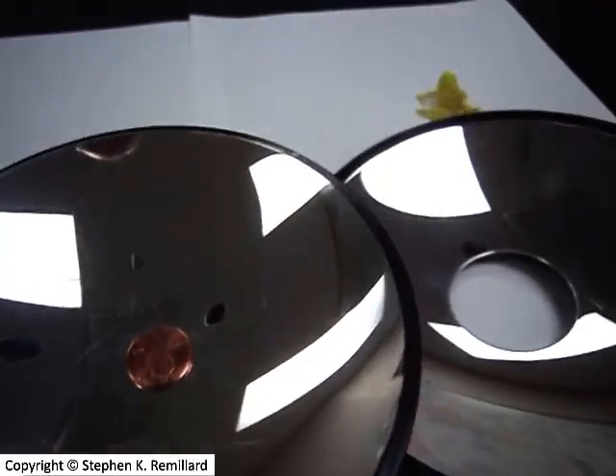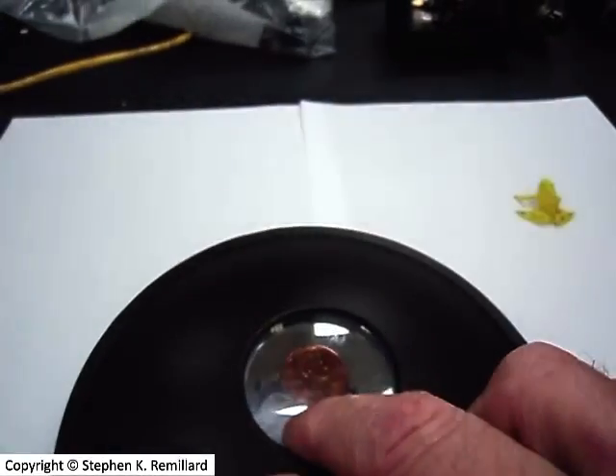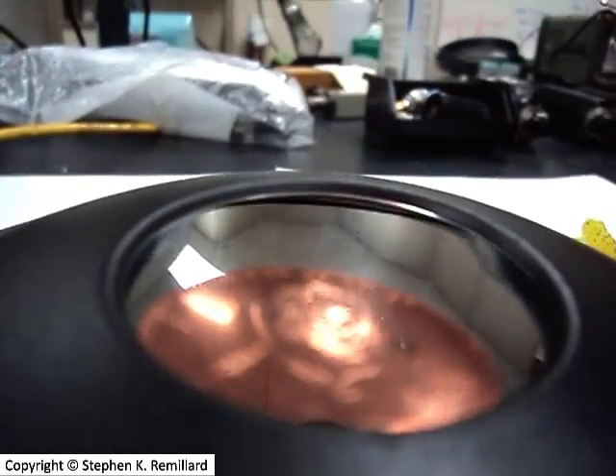Let me remove the mirrors — there's the real penny sitting at the bottom of the two concave mirrors. Let me put the top mirror back on. You can see the image penny, and when I have the camera over there you can see the real penny on the bottom.